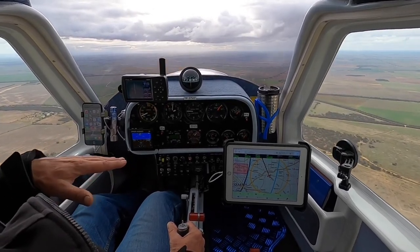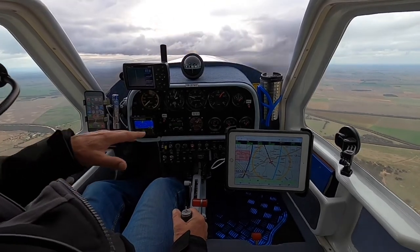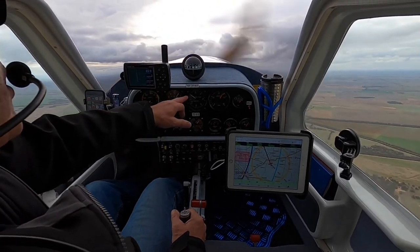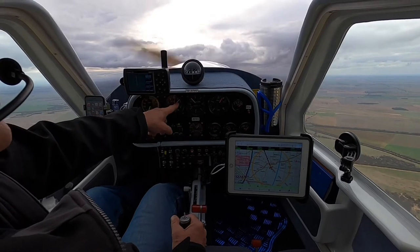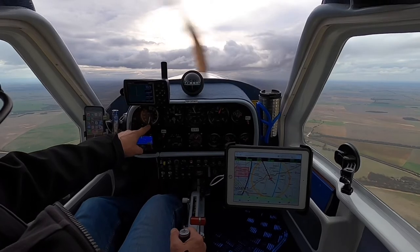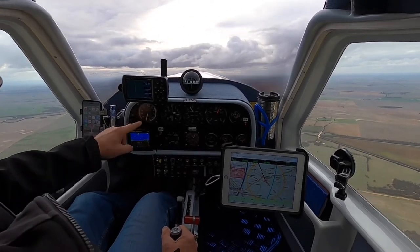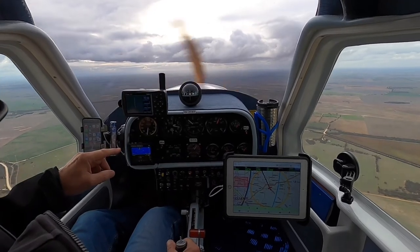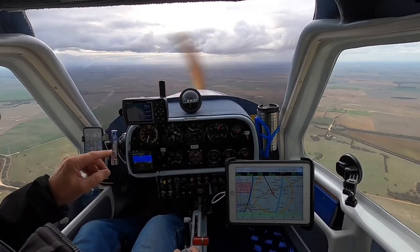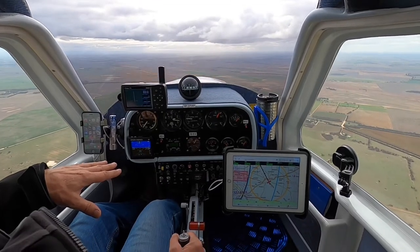So, stick back half an inch. You can see now the vertical speed indicator has gone up, our altimeter shows we're climbing, and our airspeed has deteriorated — we're back to about 75 to 80 knots. Bringing the nose back down, we've come from 2,000 feet to 2,300 feet in that climb.